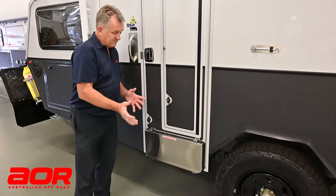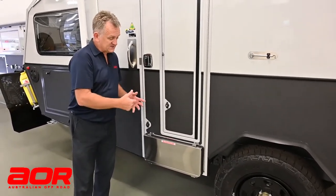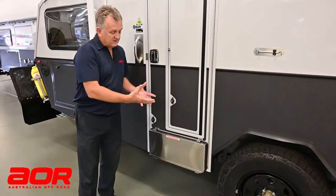Now to open this — this is part of our dust proofing. This is our travelling setup as it is right now. So as we're ready to hit the road, that's how it'll be.